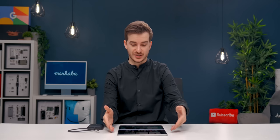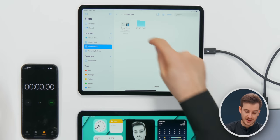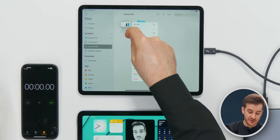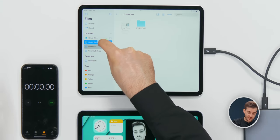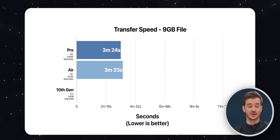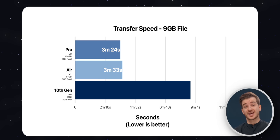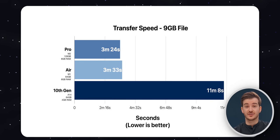The next big new feature is the M2 processor. We're going to do a video export — some real-world testing — to see how the M2 chip compares to the M1. We transferred a 9GB video file from an external SSD. It took 3 minutes 24 seconds on the M2 iPad Pro, compared to 3 minutes 33 seconds on the M1 iPad Air, and 11 minutes 8 seconds on the new 10th generation iPad.